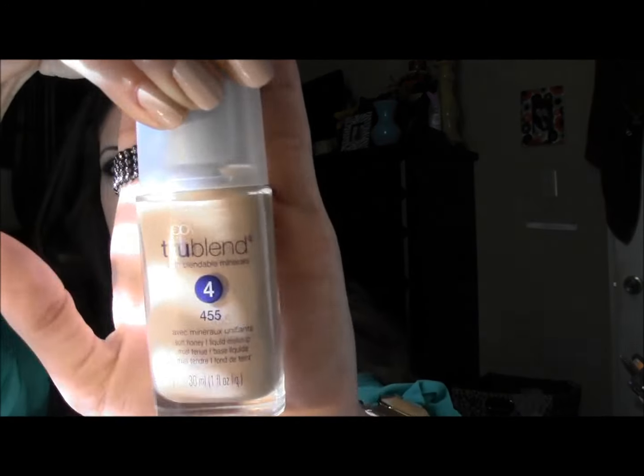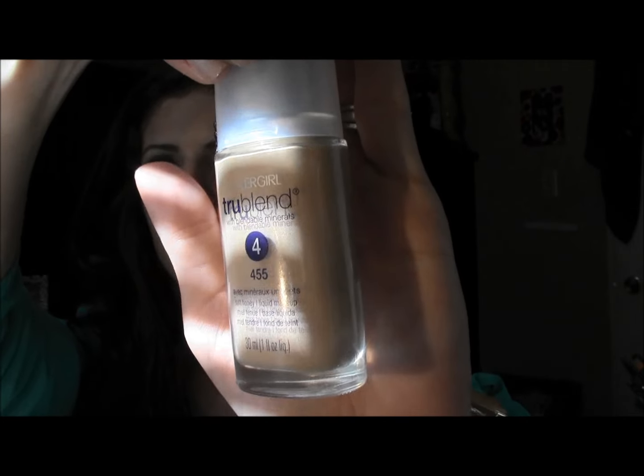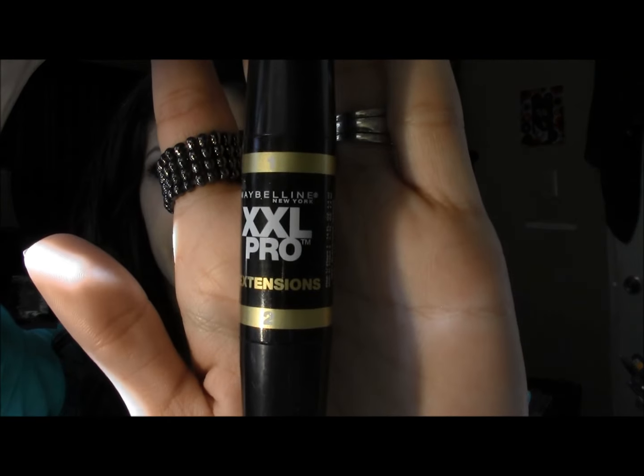Hey guys, Laura here. Today I'm going to show you the perfect and very easy way to contour and highlight your face. Right now all I have on is just my foundation, which is True Blend by CoverGirl in color 445 Soft Honey. I have on some mascara, which is XXL Pro by Maybelline, and I have on some eyeshadow as well.